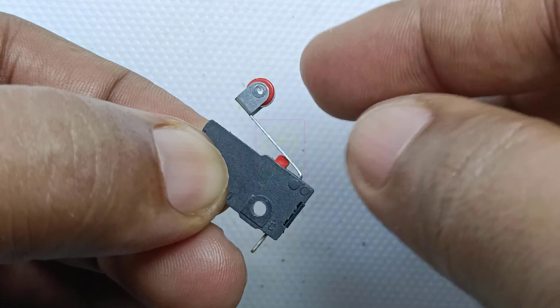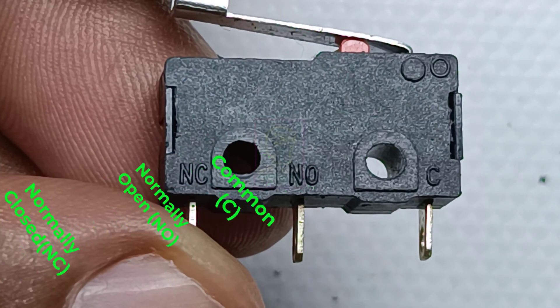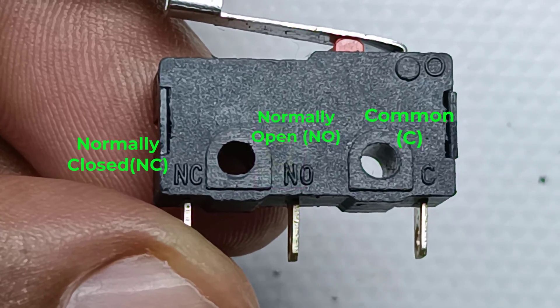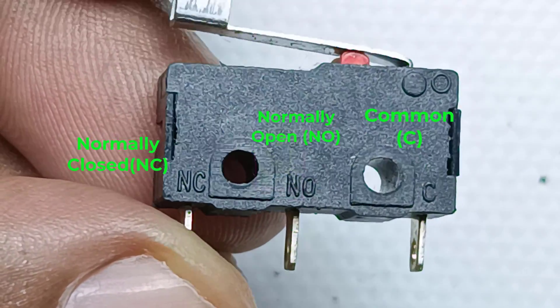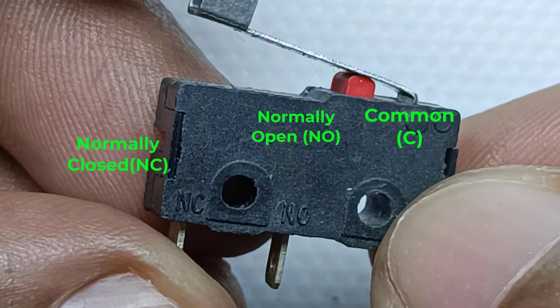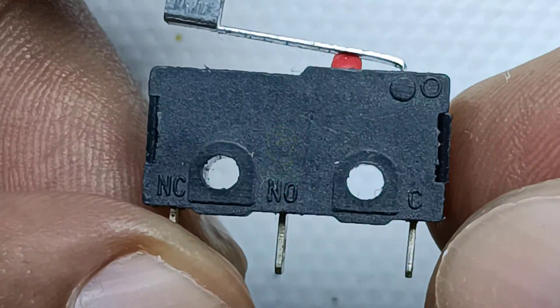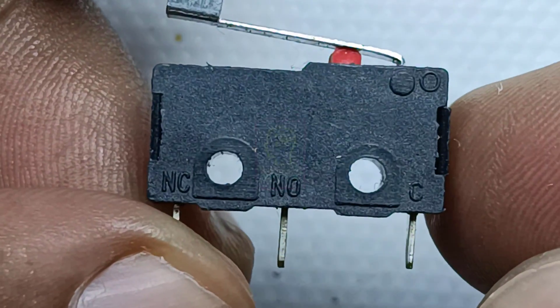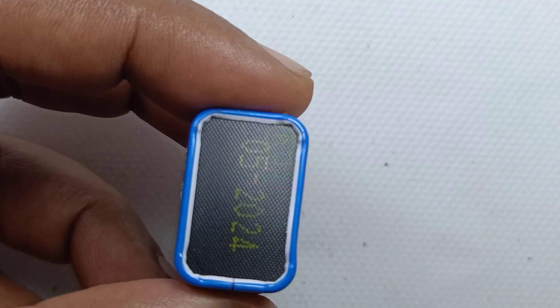This is a limit switch and its working principle is similar to a relay. Relay terminals are electrically energized but here it is manually energized. Similar to a relay, this has a common terminal, normally open terminal, and normally closed terminal. When we push the switch the C terminal will be connected to the NO terminal, and when we release the switch the C terminal will be connected to the NC terminal.